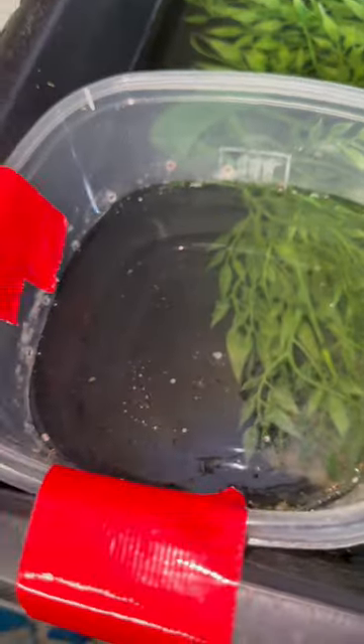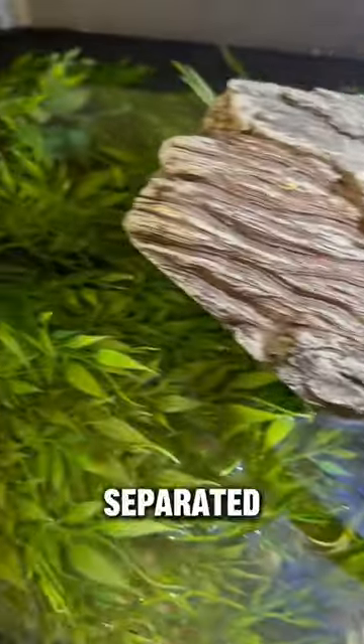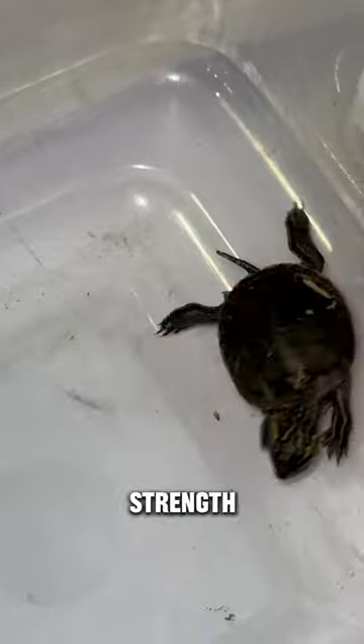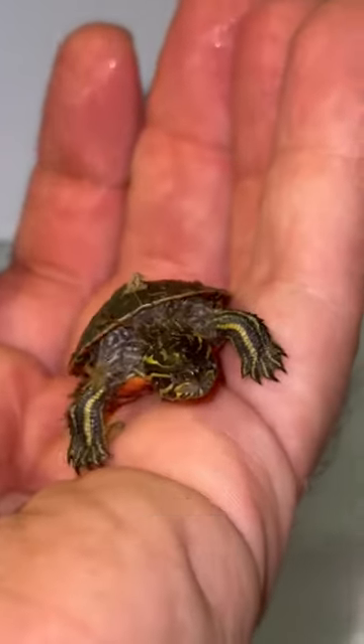Thankfully, she seems super healthy otherwise. I gave her a little separate enclosure in the tub with Shinji, but separated so he can't bother her. I added sphagnum moss, and she had enough strength to flip herself back over, which is a really good sign — she was super strong for a little baby turtle.